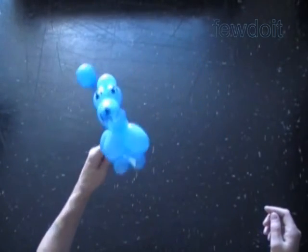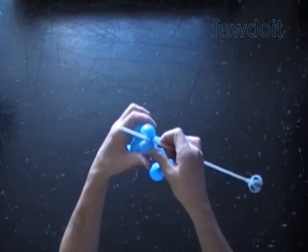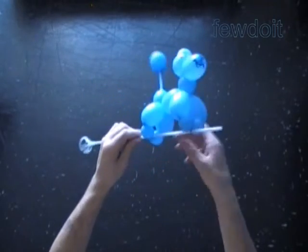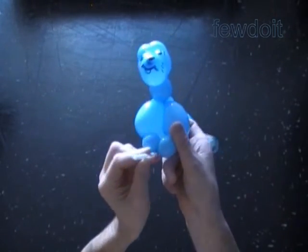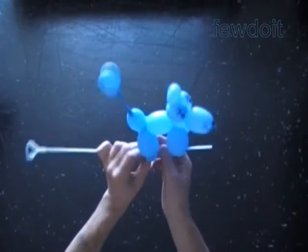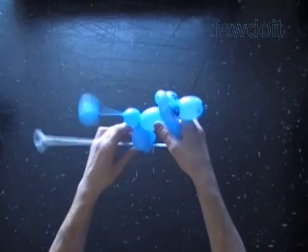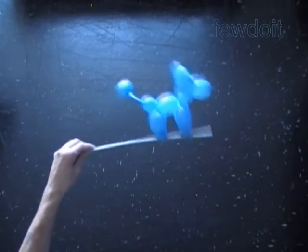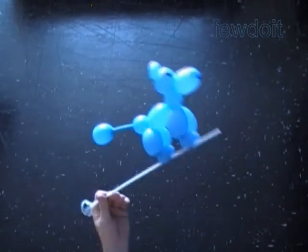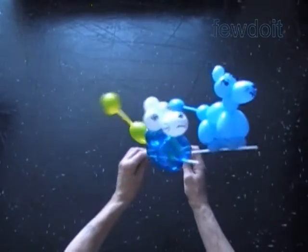First we put the stick between bubbles of the sculpture, and then we do what I would call a lock twist — I hold the front leg bubbles together and twist all four bubbles together in one direction two or three times. Work in the same fashion to fix the rear leg bubbles. The sculpture is attached quite securely to the stick — you can shake it really hard and the poodle will stay on the stick. It is a simple yet effective technique to use.